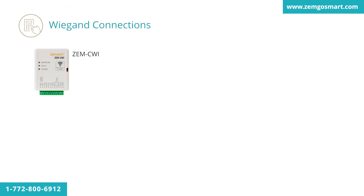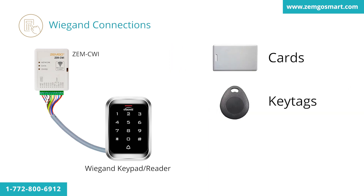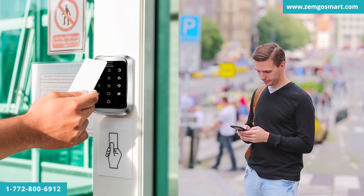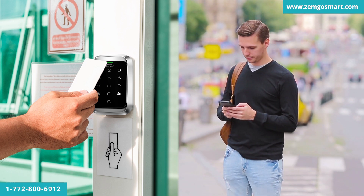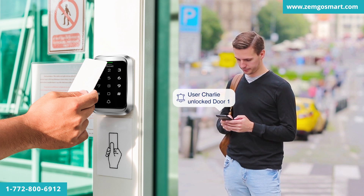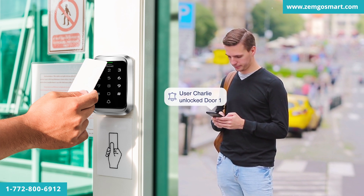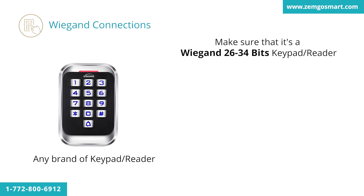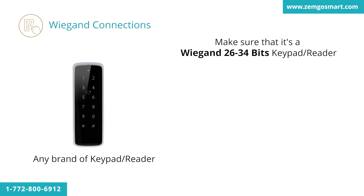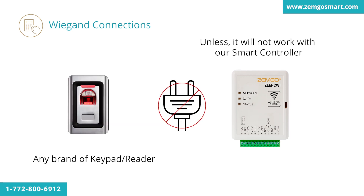With the Wiegand protocol, you will be able to connect your Wiegand keypad and add cards, key tags, and create pin codes all directly in the app. Every time one of your users passes a card through the Wiegand keypad/reader, you will get a push notification on your smartphone stating that the user has unlocked the door. You can also see all the event logs for the door in the events section. You can use any brand of keypad/reader — all you need is to make sure it's a Wiegand 26 or 34-bit keypad/reader, otherwise it will not work with our smart controller.